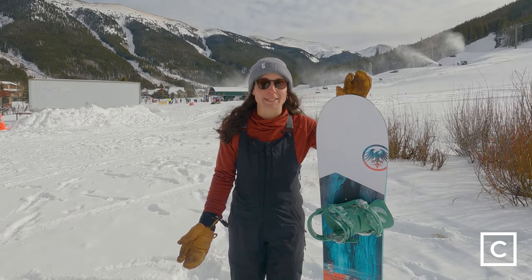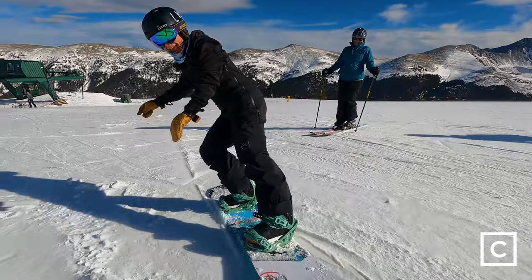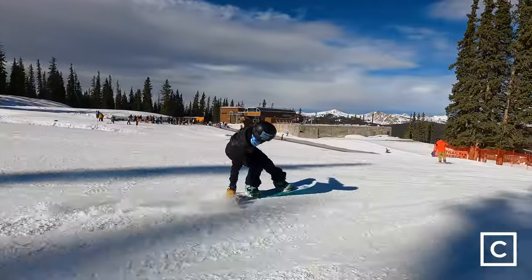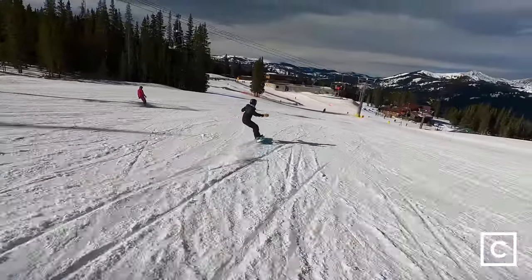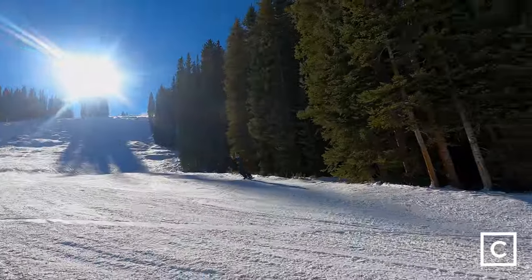What I really liked was that it was also really playful. I was able to butter it, I was able to press, and that flex didn't really affect me. It definitely is not a soft-flexing board, but it's a very playful flexing board. It's very forgiving, very lightweight, and really just wants to have a blast on the mountain when the conditions are there.